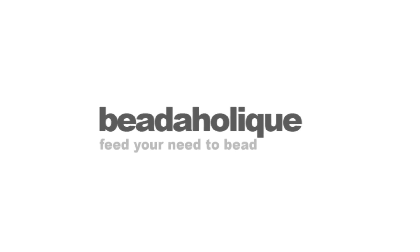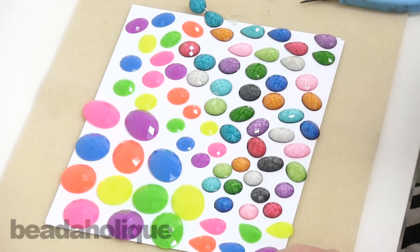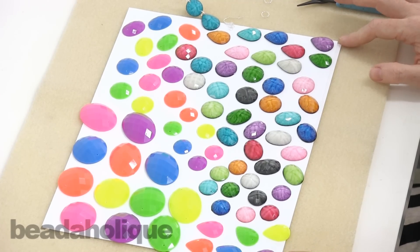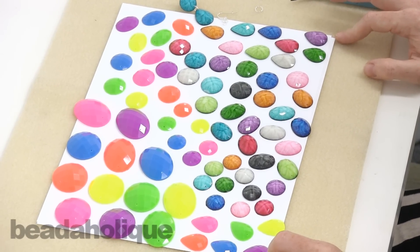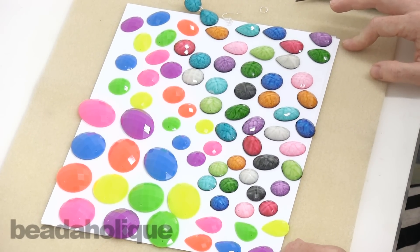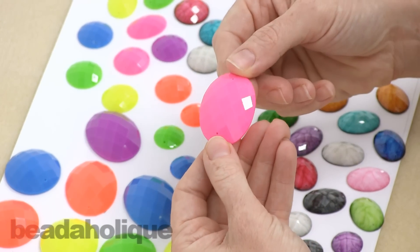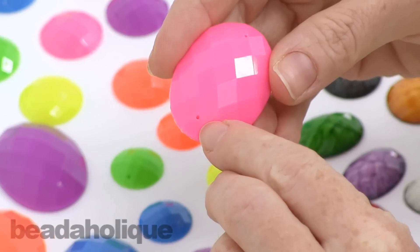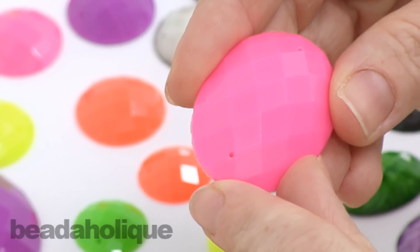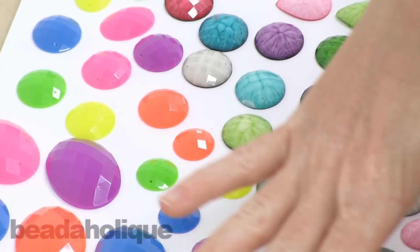Hi, this is Julie with Beadaholique and my show and tell for you today are these linkable resin cabochons. I love how these look — they are so sparkly and fun. They're not usually my style; I usually like sepia tones and steampunk and vintagey stuff, but I love these. They're very lightweight. They are cabochons, so they're flat on one side and faceted and domed on the other. They are linkable, which means they have a hole drilled on each end so you can link them together, or you could sew them onto bead embroidery as well. They come in a variety of shapes and sizes.